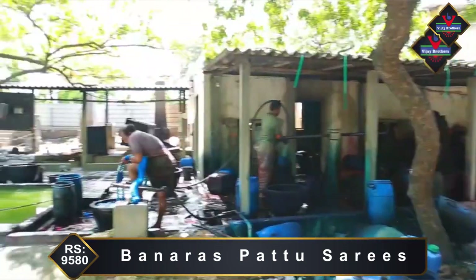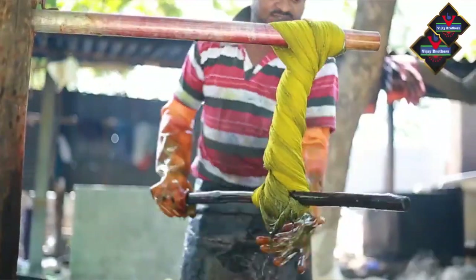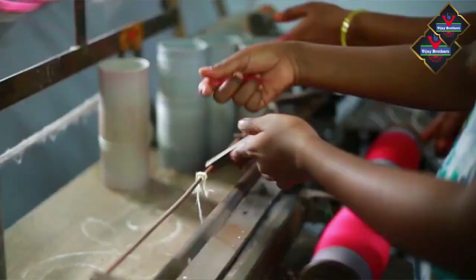It has a lot of comfort. It's not heavy. Banaras Patto's saree is prepared in Banaras City.